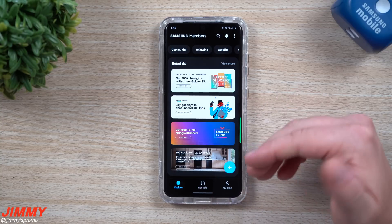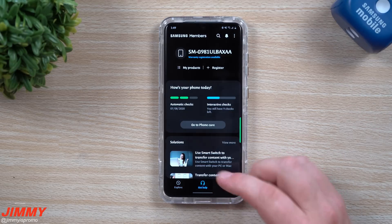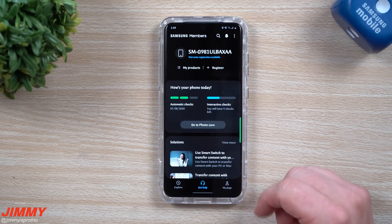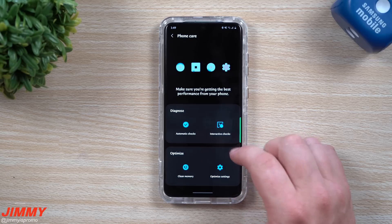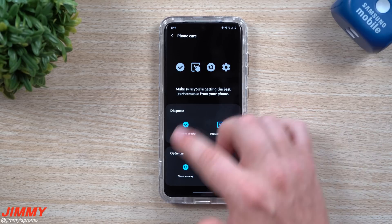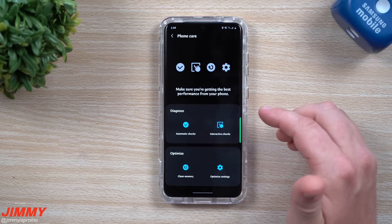Once you have it installed on your phone, you're able to interact with it. If you have questions you can reach out to Samsung. If you go inside Phone Care, you can see that everything is laid out in a different fashion.